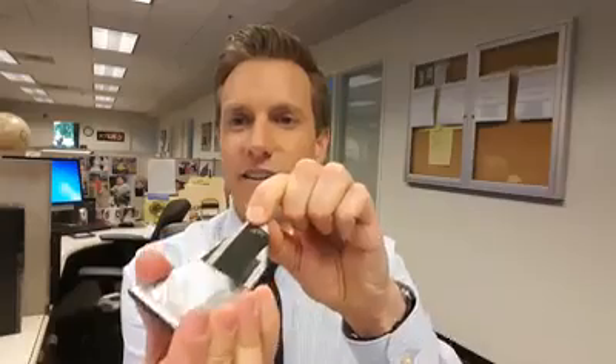Continuing to peel this off, and I think I see it right here. And sure enough, there it is.